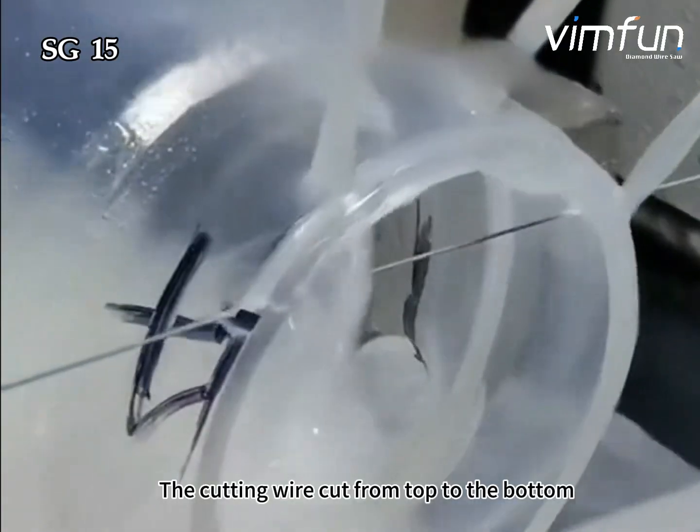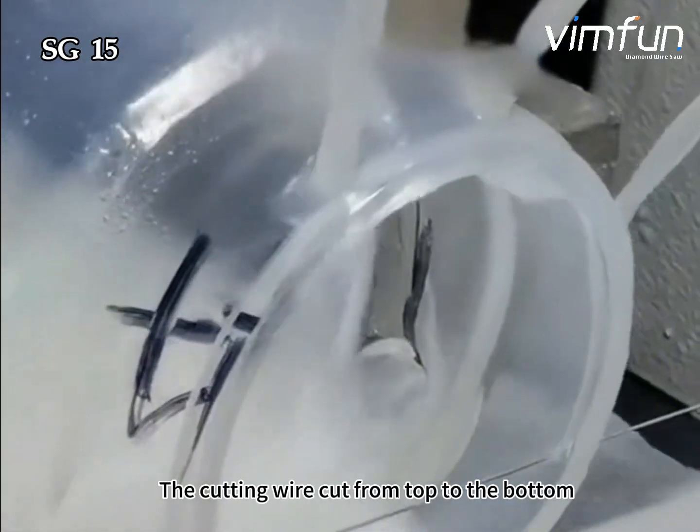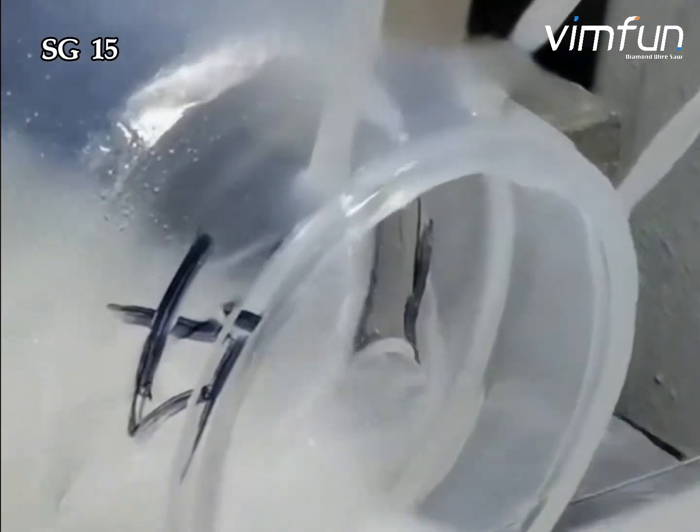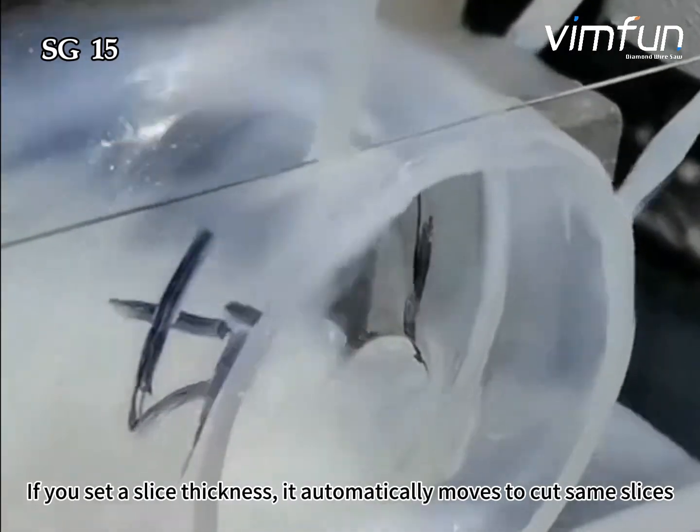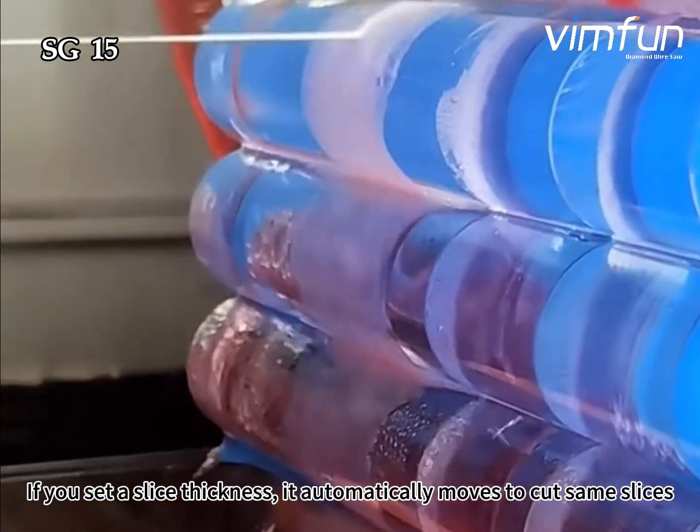The cutting wire cuts from top to the bottom. If you set a slice thickness, it automatically moves to cut the same slices.